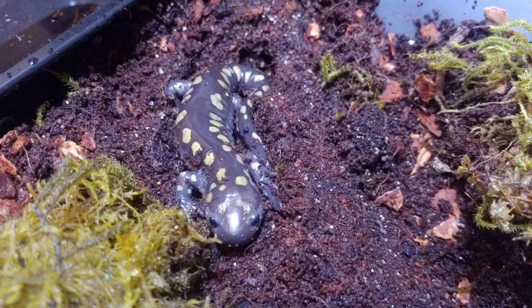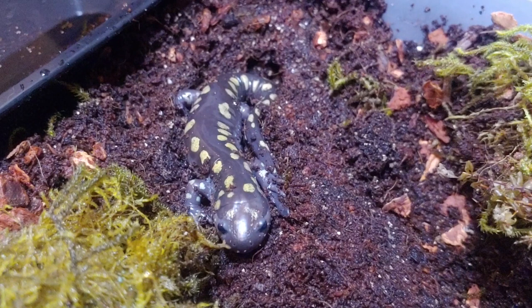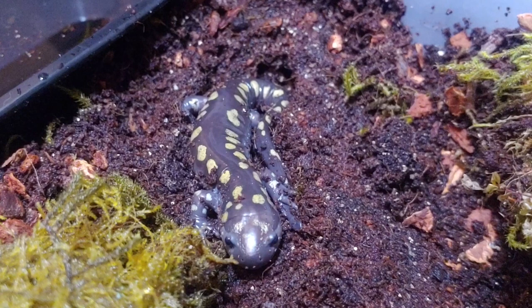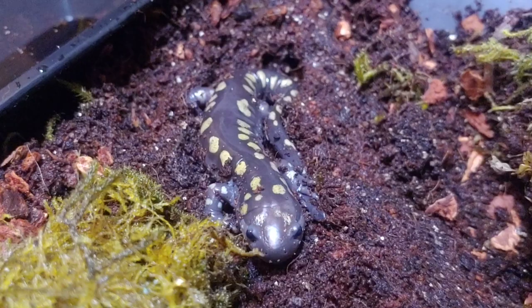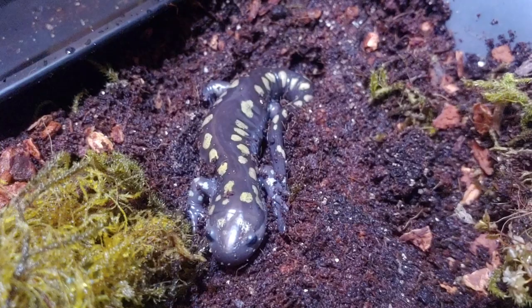The funny story with her is that she was actually sold to me as a tiger salamander, which was a lot cheaper than a spotted salamander. I went to one of my local pet shops and I saw that they had tiger salamanders — I've had tiger salamanders in the past and I've always wanted another one. So when I went there I checked them all out, they all looked really healthy. I just asked one of the people who worked there to grab one for me, and on my way home I opened the container to look at the salamander and it was not a tiger salamander — it was a spotted salamander.